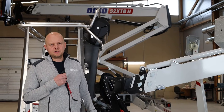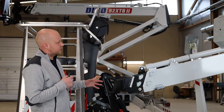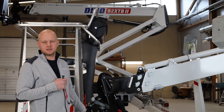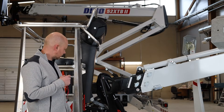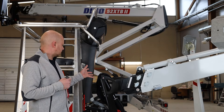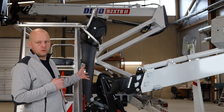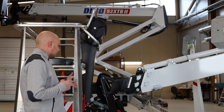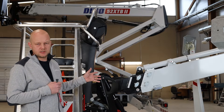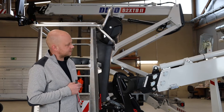Let's dive into the details starting with the boom configuration, which on this size class is a little bit unique for DinoLift. We're using a three-stage telescopic upper boom because of the total transport length, which is 20 feet and 10 inches — the shortest in this height class for trailer lifts.